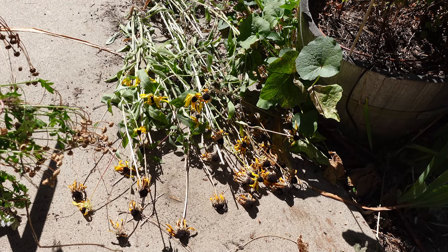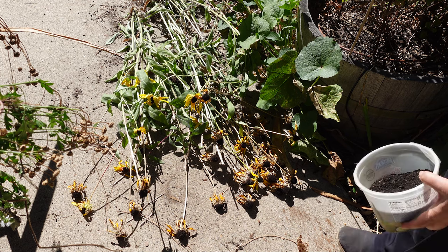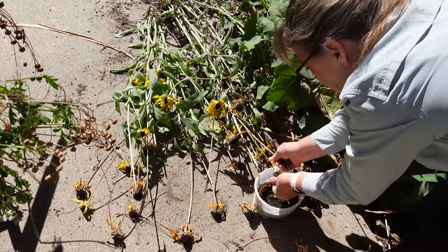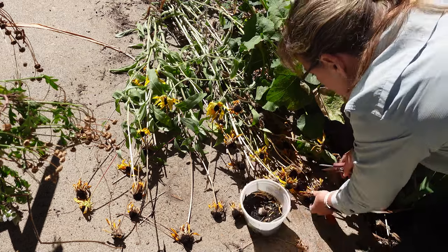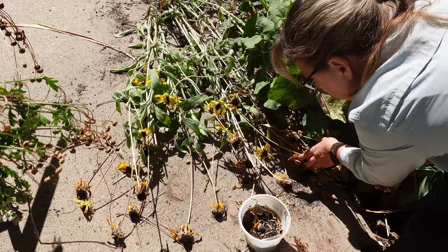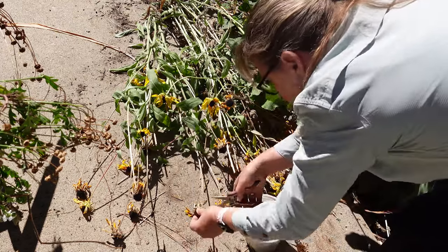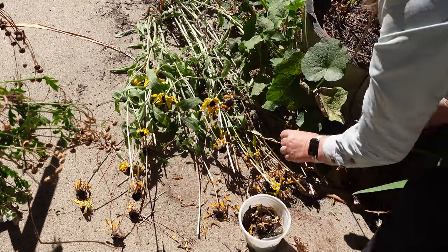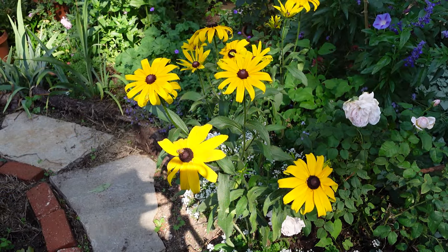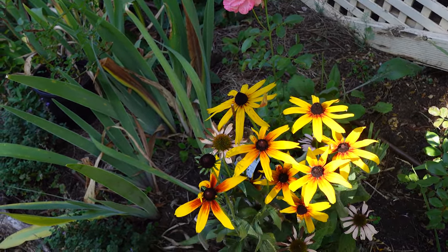These are the black-eyed Susans I had pulled up from the rose garden earlier today and I'm just going to go in and collect some of the seeds. I'm just kind of pulling these off of here — I could even just go ahead and dump the whole thing in there. I'm not too precious with it. Now these have cross-pollinated, so I could get ones that have just the plain yellow, or some with bits of orange in them. That's what happens when you collect your own seeds that have cross-pollinated with other plants.